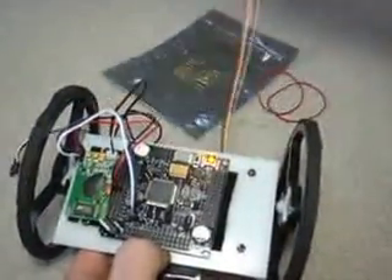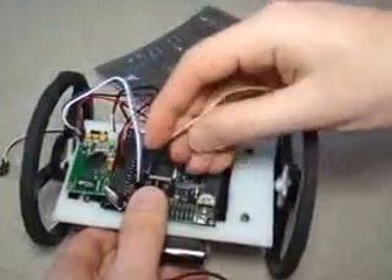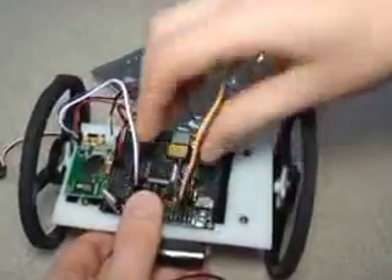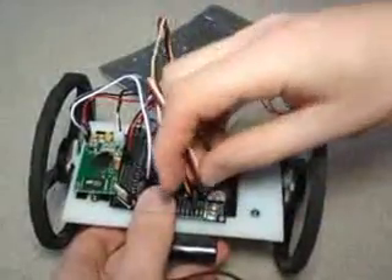Now we want to connect the servos. The left wheel we are going to connect to B5, and the right servo we'll connect to B7.